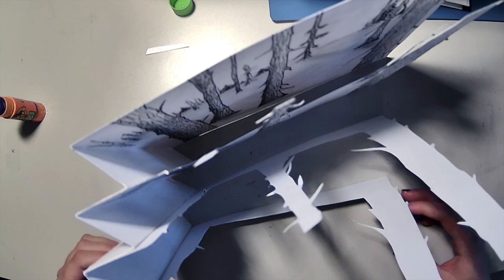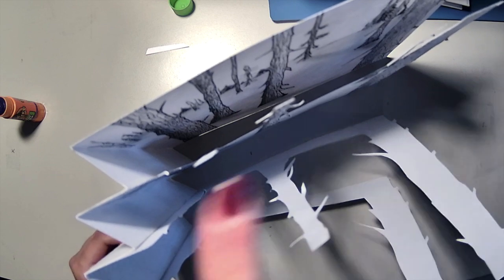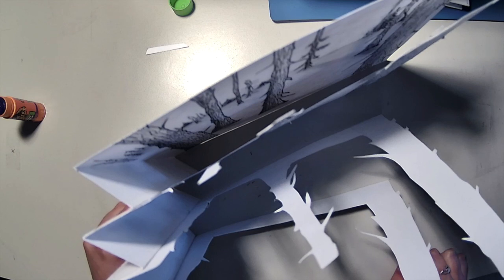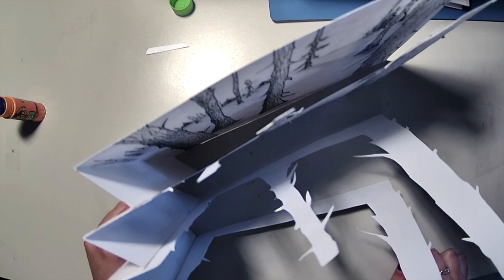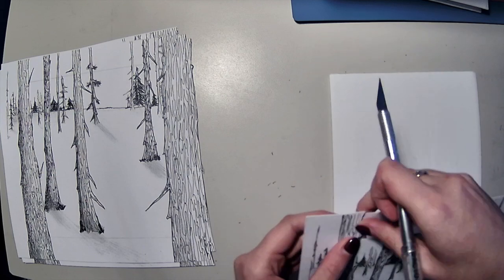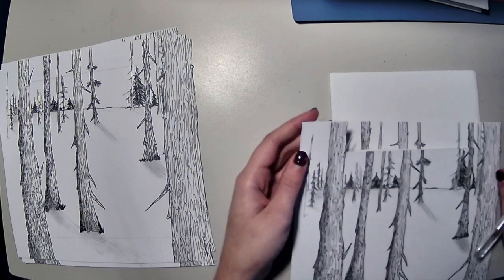When I set it upright, it's not working. I wanted to make it like a book — what I should have done is kept the top part. Well, that was a wasted recording, and I already messed up.